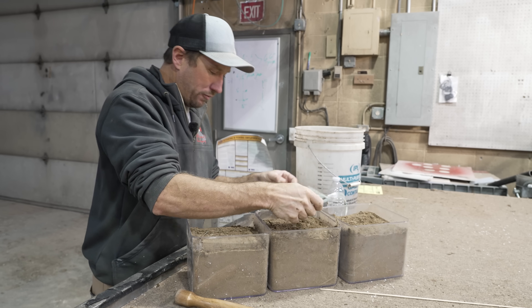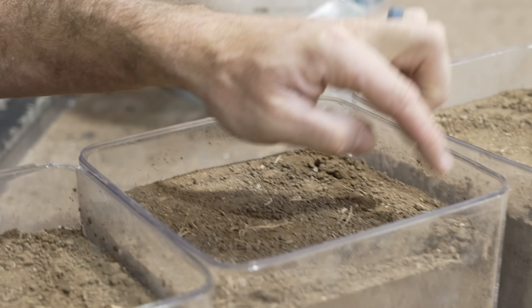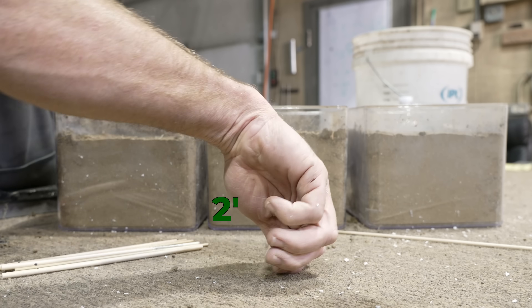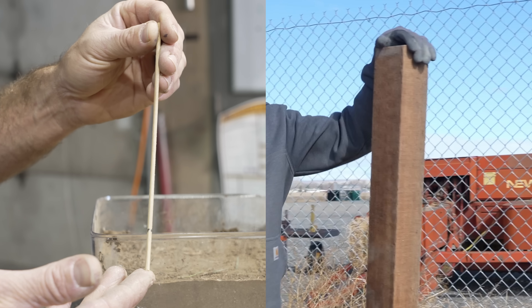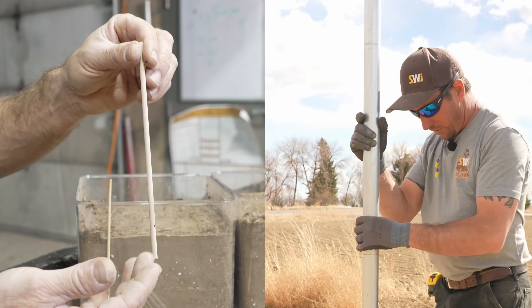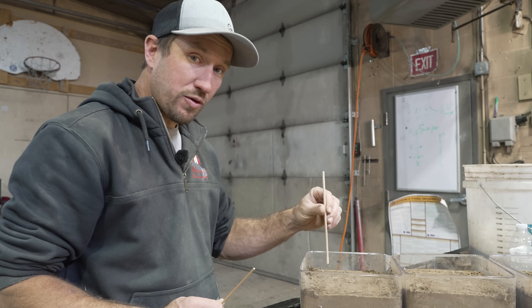I think that worked pretty well. So this is going to be our one foot, this is going to be our two foot, and this is going to be our three foot. I think that this dowel is more comparable to a four and a half to five inch wood post, and this dowel right here is a little bit more comparable to a metal post. We're going to set three on this side and three of the slightly larger ones on this side.